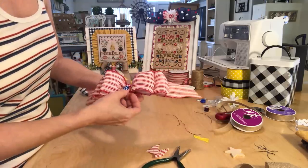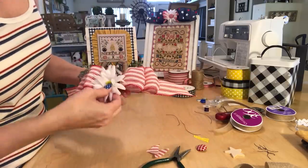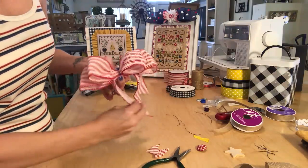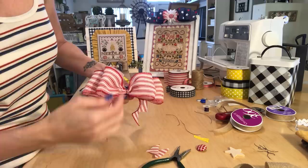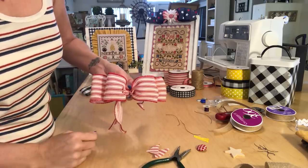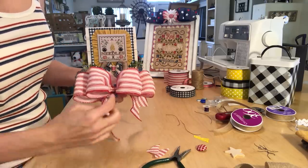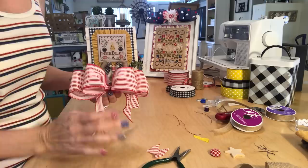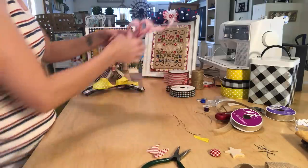Again you can put a covered button or a flower in the middle — this one's really cute with a flower. If you don't want the little tails on the side you can just do two ribbons and have that. My bows are not perfect, and you're always gonna have the wire in the middle — that's why I always have to put something in the middle. But I like adding little things there, I think it makes it look better. So that is that bow.